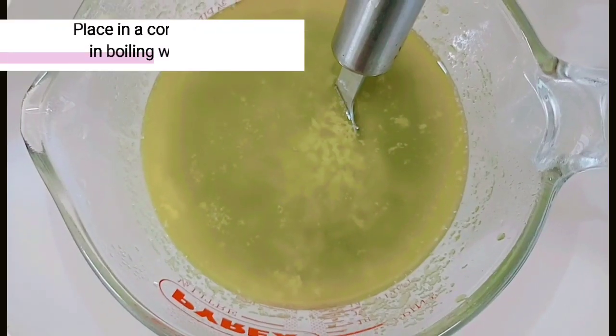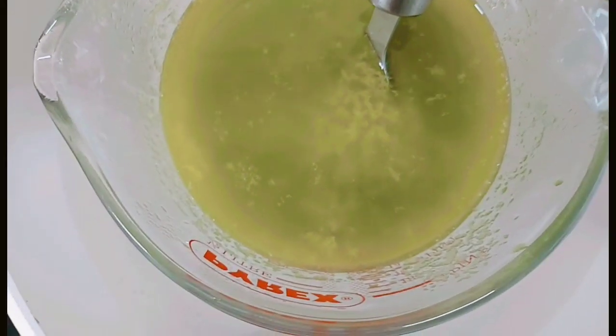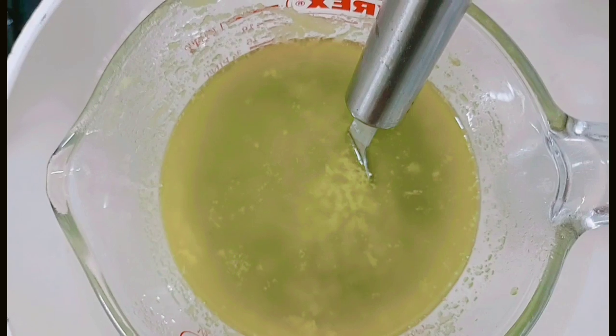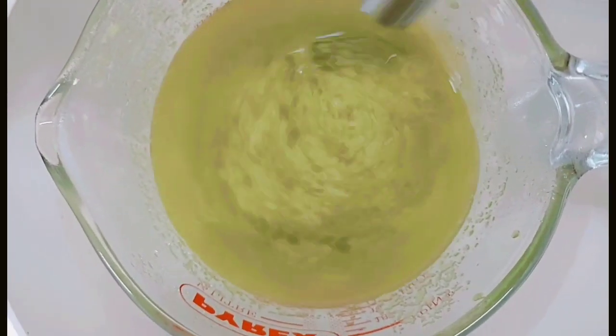Here we will be blending all the pieces until everything has been dissolved. We will then place the mixture into a container in boiling water and stir it until you can see the mixture turns into a slightly darker shade.